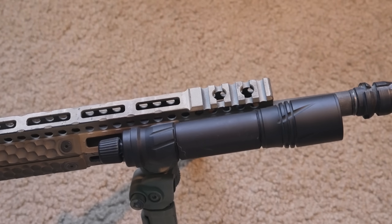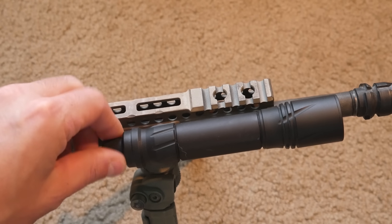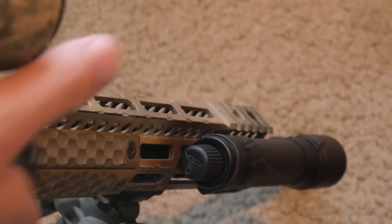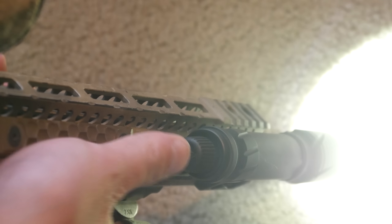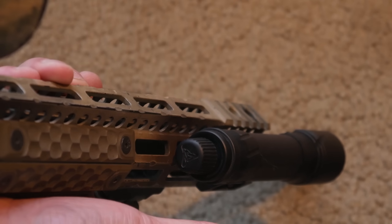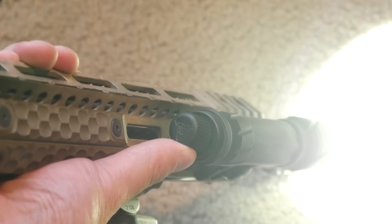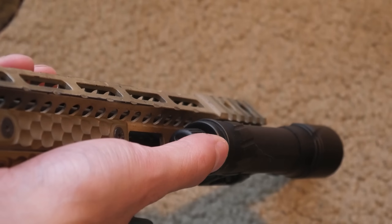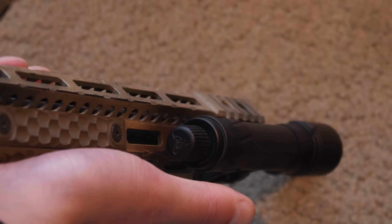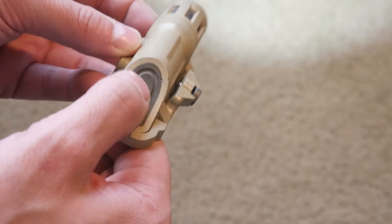That brings us to the other half: the ODA — the Valhalla Tactical Omni-Directional Activator, aka the nipple. You can buy the head only, or for about $100 more you get the M-LOK-only body with the ODA — either the 18350 small variant or the 18650/CR123 full-size variant. I got the full-size one.